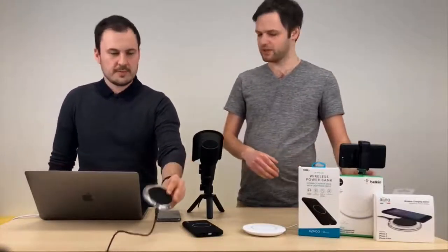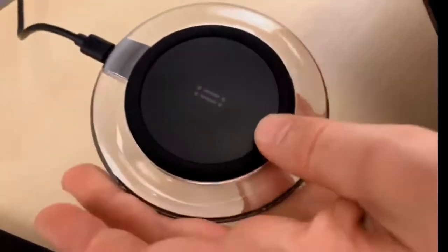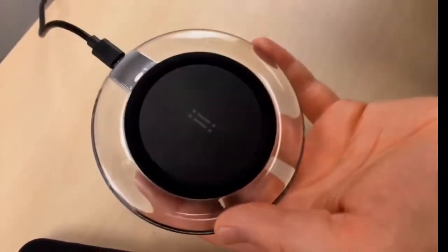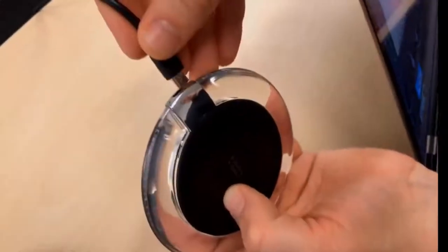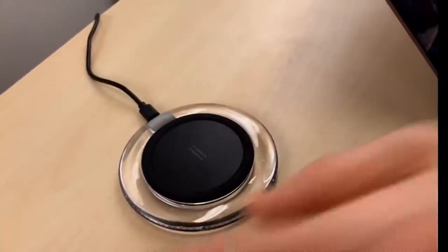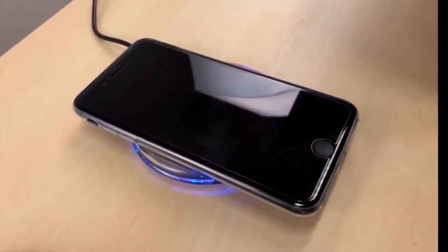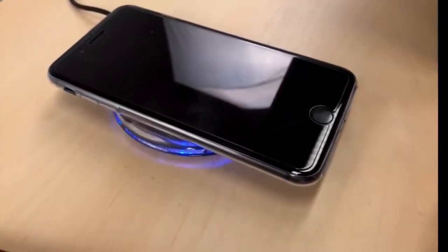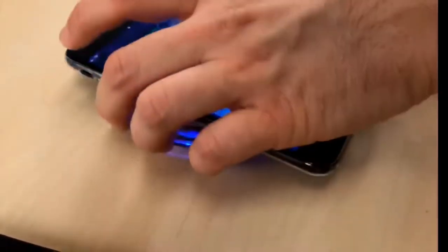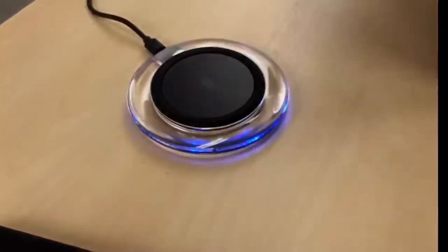Je to docela slušná cena – je to levnější než snad lightningový kabel originální. Ukážu vám ji – má tady micro USB kabel, kterým ji zapojím, ona se rozsvítí modrou barvou, blikne zeleně. A když na ní dáte ten telefon, svítí modře, což může být možná trochu rušivé, když nabíjíte třeba ve tmě – celý obvod svítí modře. Nicméně nabíjí velmi spolehlivě. Když dám telefon nahoru, tak se mi nenabíjí – je vidět, že indukční cívka je v horní polovině. Je 360 stupňů, takže ten telefon tam můžete dát jak chcete.